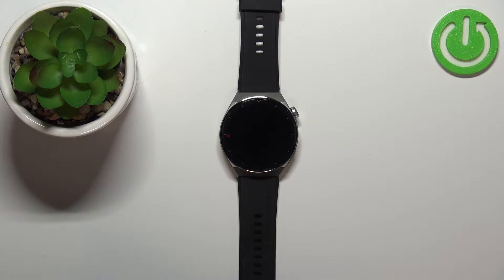Welcome! In front of me I have the Huawei Watch GT 3 Pro and I'm gonna show you how to check the serial number on this watch.